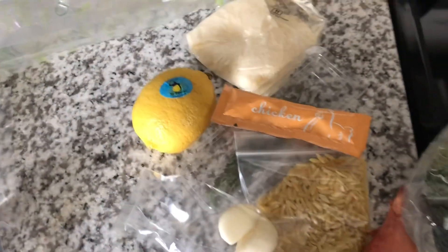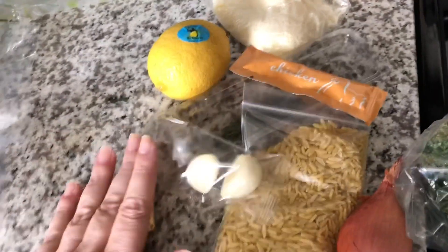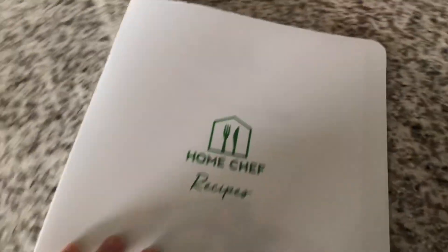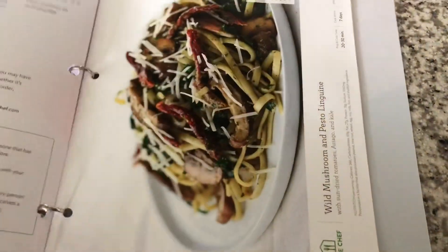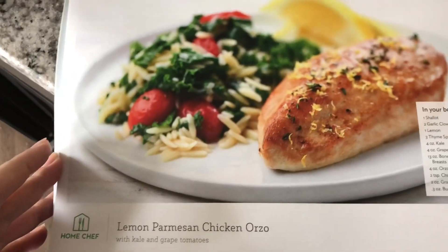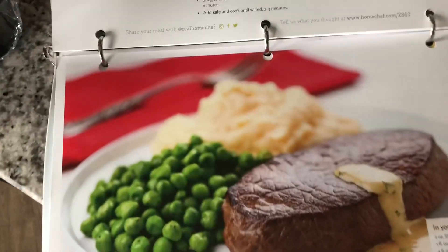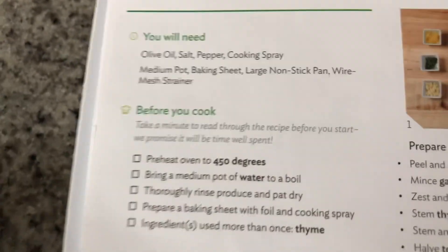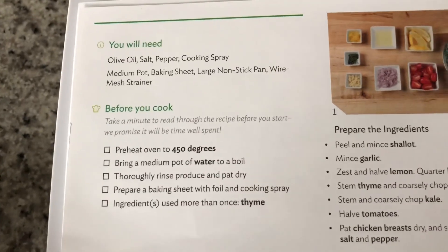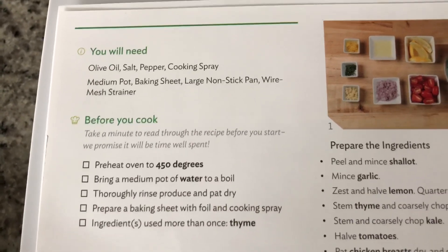I'm going to put my onion and butter on. So, I'm going to start cooking with this recipe, and this recipe looks pretty simple. With Home Chef, you get a binder that you can put your recipes in, which is awesome. I got three new ones — this is the lemon parmesan chicken orzo. So this is what you're going to need for this recipe: olive oil, salt, pepper, cooking spray, a medium pot, a baking sheet, a large non-stick pan, and a wire mesh strainer.